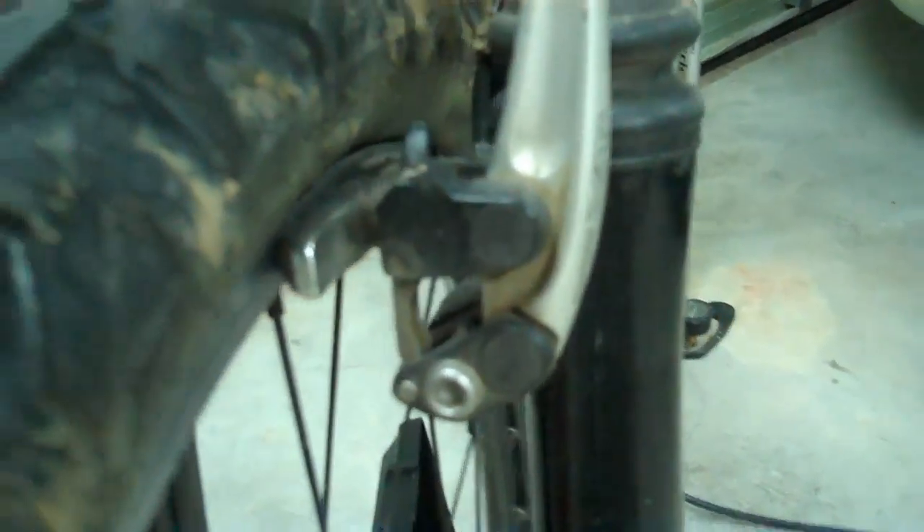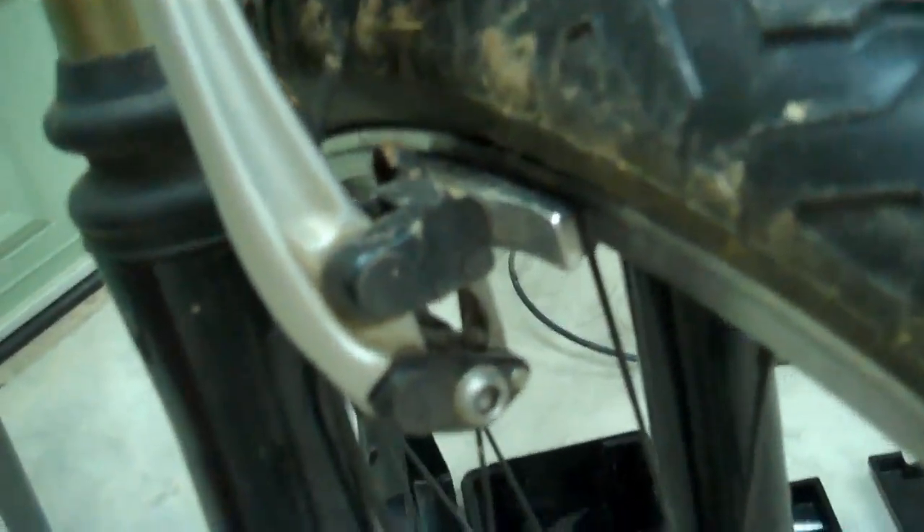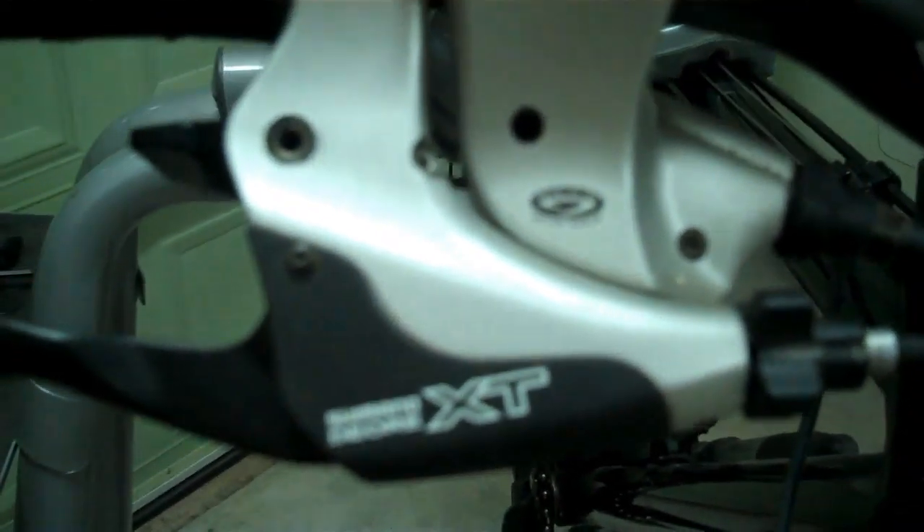Well, as happy as I've been with this bike, there's been one thing that's been bugging me lately. The newest bikes, rather than coming with the cantilever brakes, most of them are now coming with disc brakes.